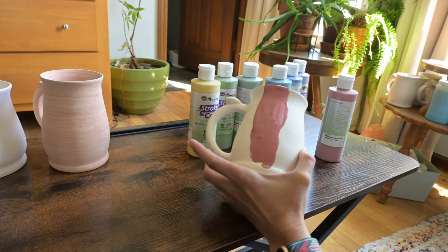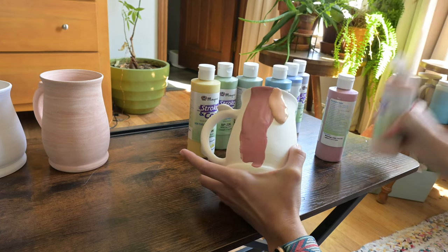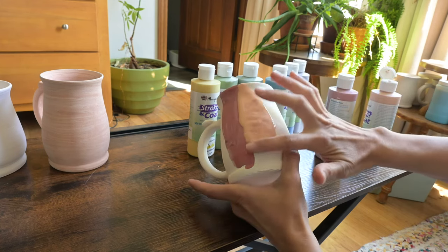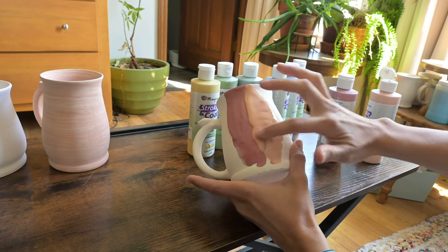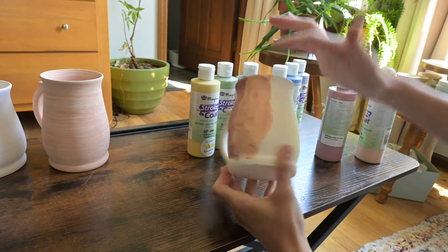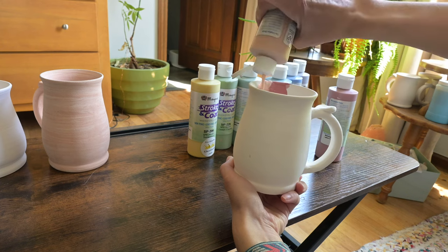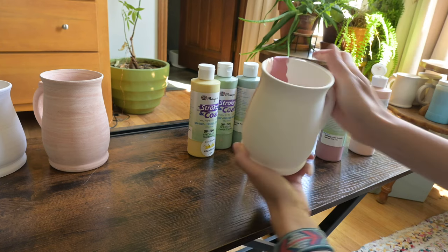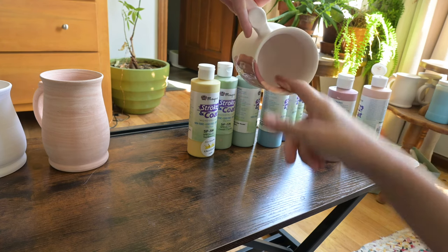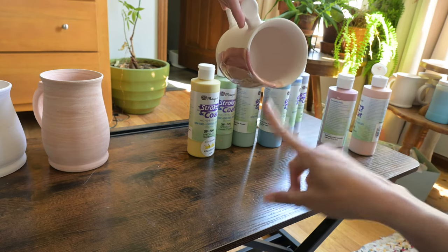After my first color is laid, I take my second color and squirt it on overlapping the first color. Since it's rainbow and I want it to melt together, I generally swoosh them together and then smooth them out so they blend together. I do this for every color all the way around the mug. And if it's on really thick and looks lumpy and uneven, I'll go back and smooth it out so it doesn't run all over the place in an uncontrolled way.